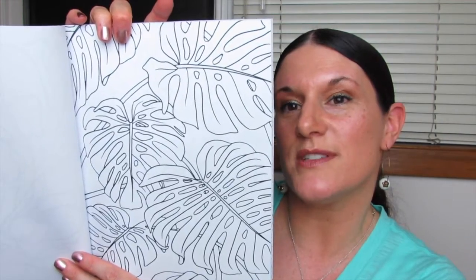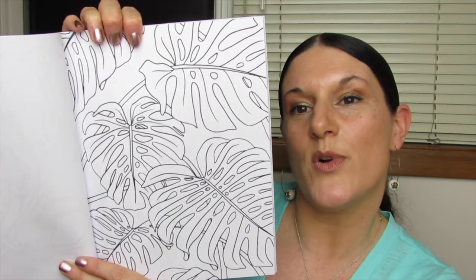Look at this one — gorgeous, so pretty. So tropical and pretty.